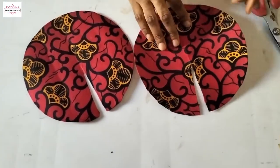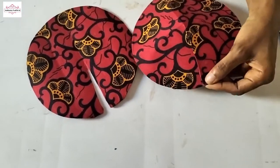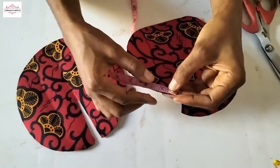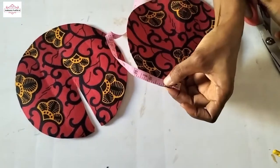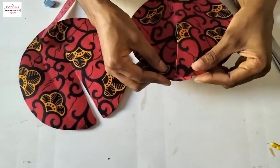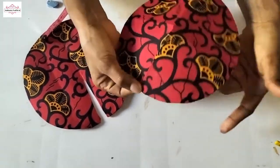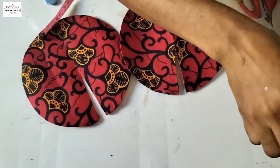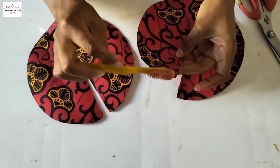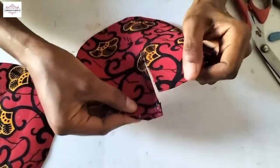The next thing to do is to lap them so that you get that cone shape. What you do is use your tape and measure one inch. I'm going to lap this other one on that one inch. So I'll apply a little bit of gum and wait for it to dry. When your gum is dry, you will lap this other side on your one inch mark.